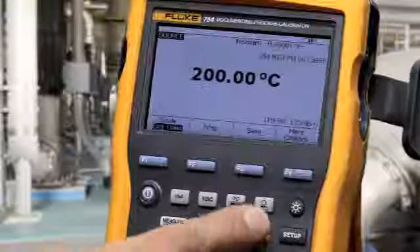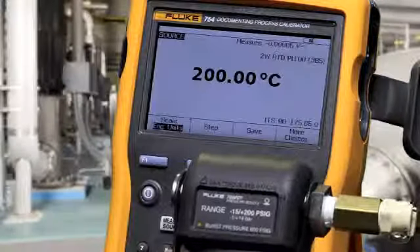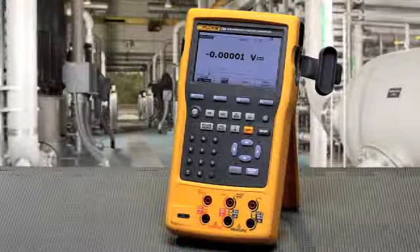To source pressure, select the pressure button and make your connection to a pressure module. And that's how you connect the calibrator to source and measure for various applications.